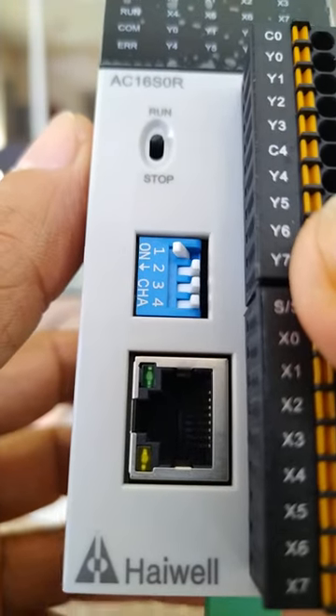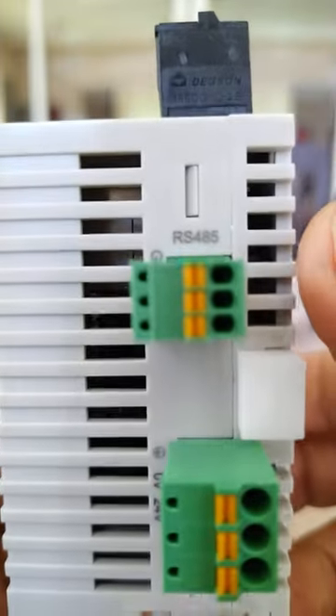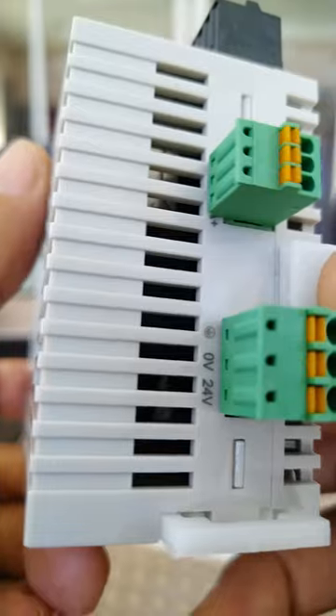We have the Ethernet port, and down below, this is the Highwell PLC. Down below is the RS-485 communication port. We also have the power supply connection, 0-24 volts.